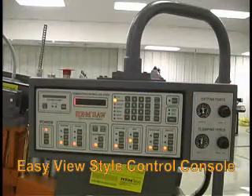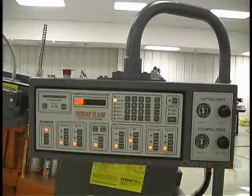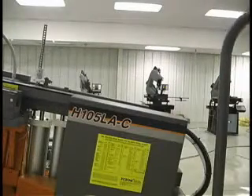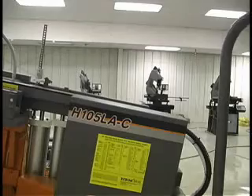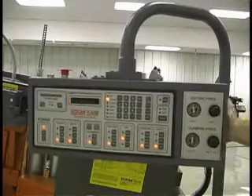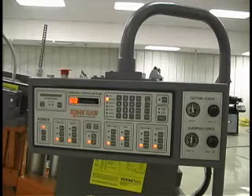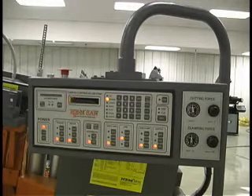The control console is located in an easy view style control on a gooseneck mount. The control console and gooseneck can each be pivoted for operator convenience. The saw may be operated in manual, semi-automatic mode, or fully automatic mode.